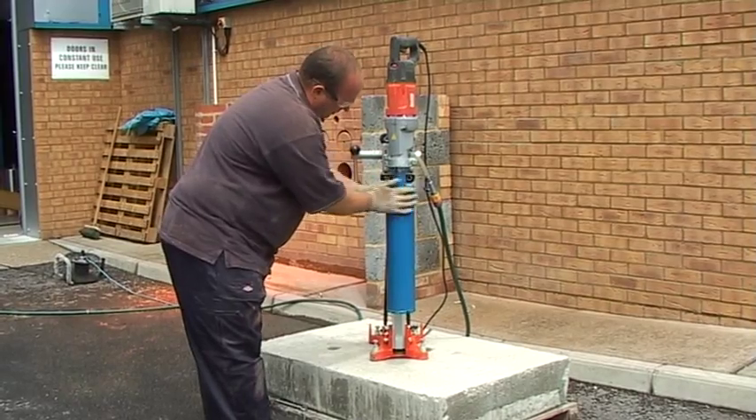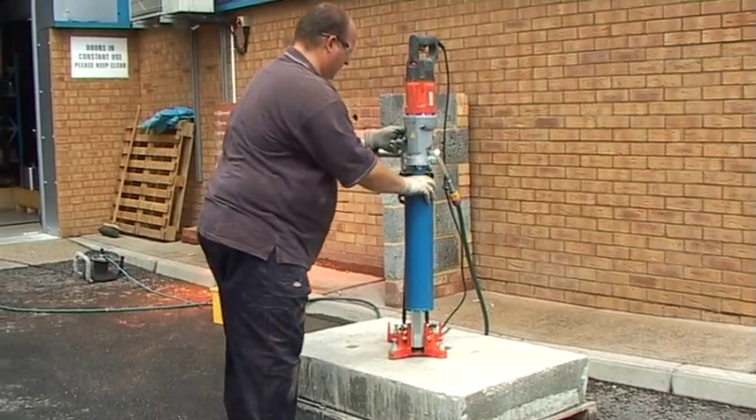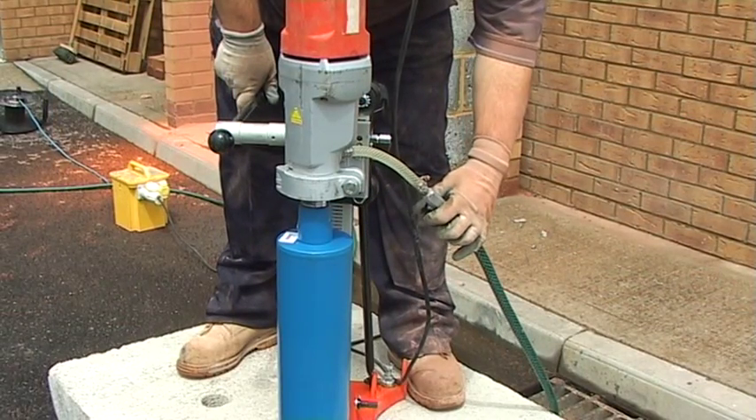Wet diamond coring requires discipline, patience, structural appreciation and a mechanical aptitude.